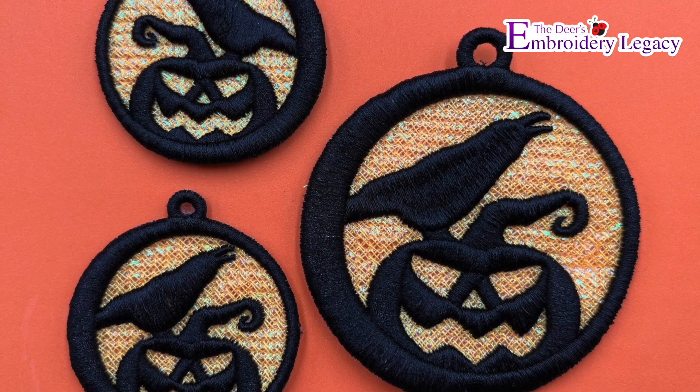Hey everyone, John here from the Deers Embroidery Legacy and today I'm going to share a scary fun design with you that I came up with just for Halloween.